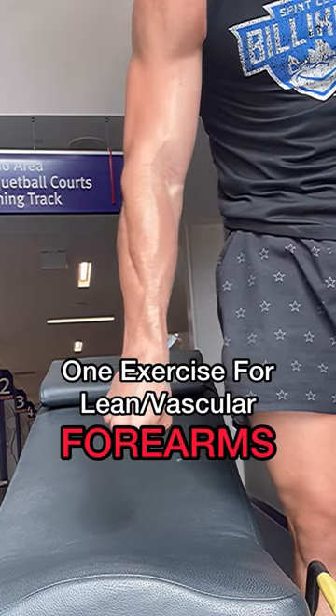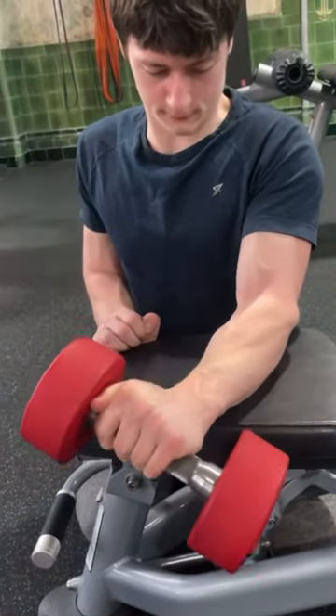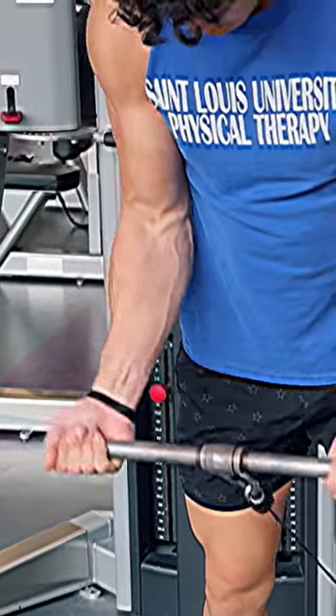You only need one exercise for lean vascular forearms. Tons of people like to do a bunch of wrist curling exercises, but this won't add vascularity or tone to your forearms.